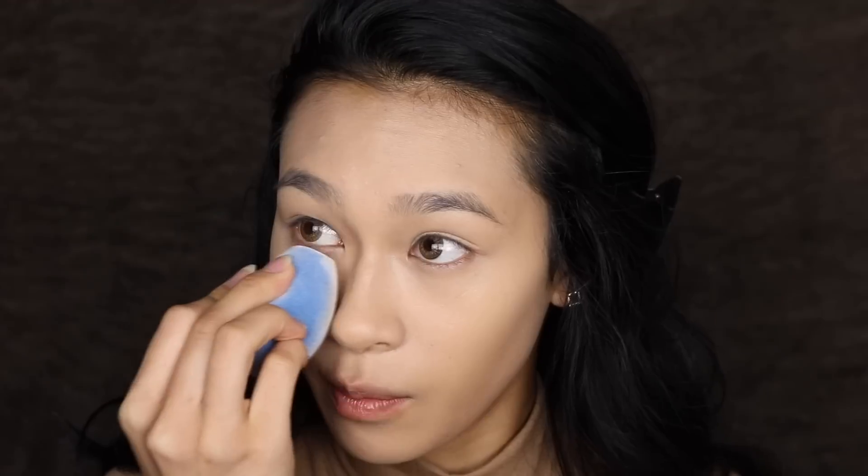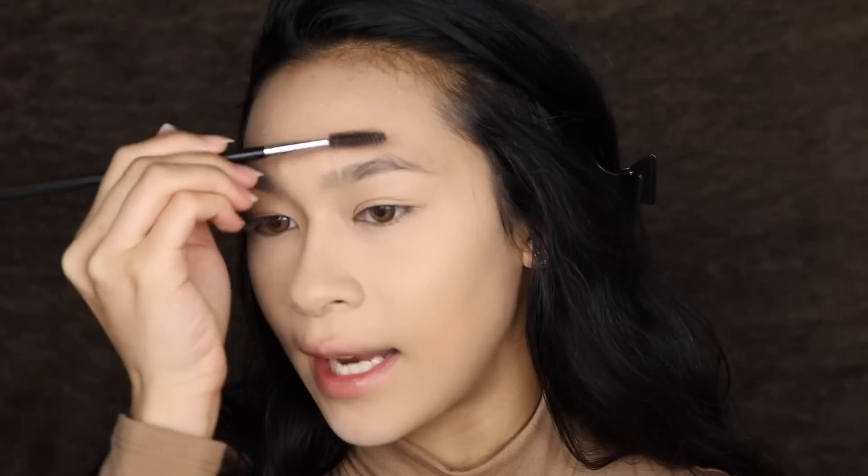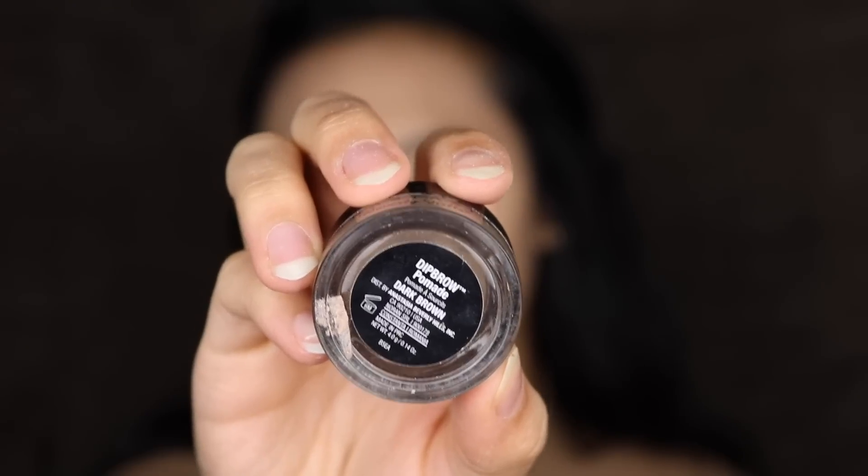I'm not sure if this concealer is going to crease, so I'm going to set it using the Juno & Co sponge with my RCMA No Color Powder. For brows, I want them to look full yet natural, so I'm combing them out with a spoolie and then I'm going to use my Anastasia Dip Brow Pomade in Dark Brown.